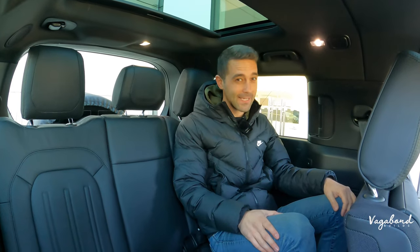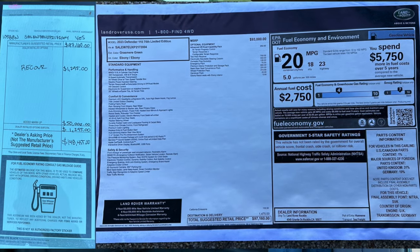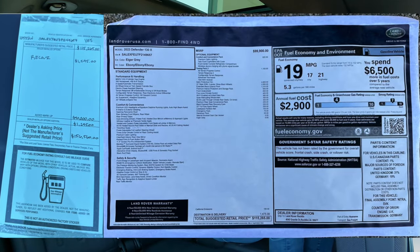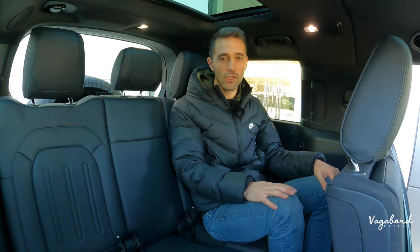As promised, we're going to drop the MSRP stickers for both — here's the MSRP sticker for the 110 75th year limited edition and the price tag, and here is the MSRP sticker for the 130X and the price tag. We appreciate you guys watching our channel here at Vagabomb Builds. Stay tuned — we have more reviews coming.